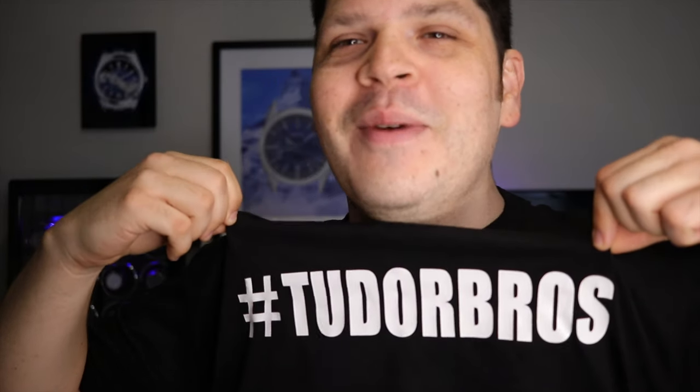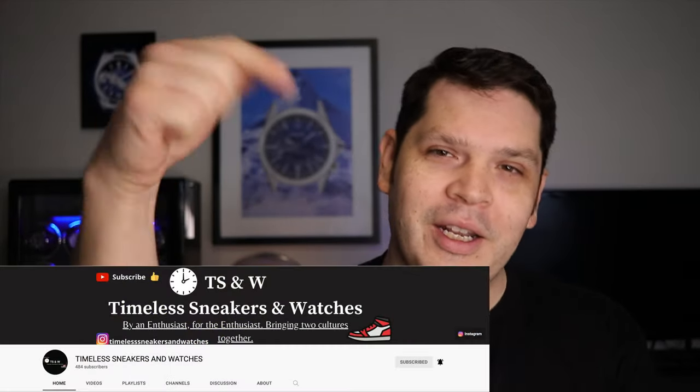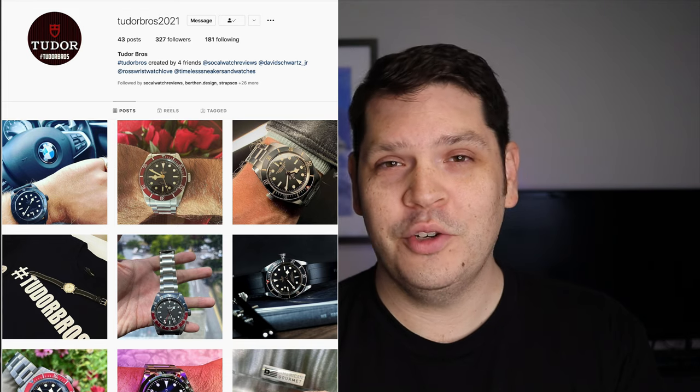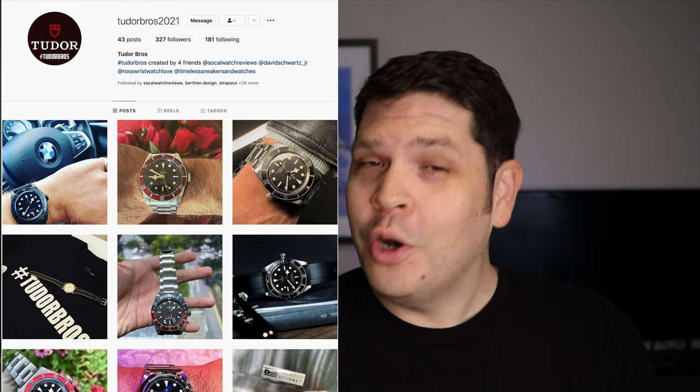Quick shoutout — I'm rocking my Tudor Bros shirt. Thank you Omar from Timeless Sneakers and Watches channel, I'll link him down below. He's part of the Tudor Bros page that he, myself, Miguel, and P. Ross created on Instagram. You don't have to own a Tudor — it's not some elite club or anything like that. If you are a fan of Tudor watches old and new, give our page a follow. Just wanted to shout out to Omar for making these awesome shirts for me and the boys.